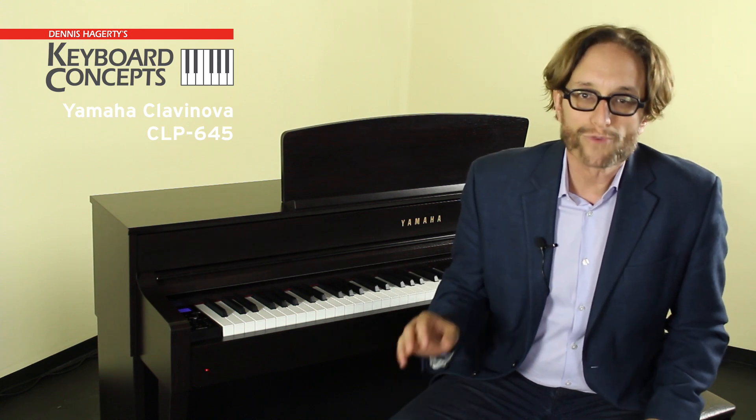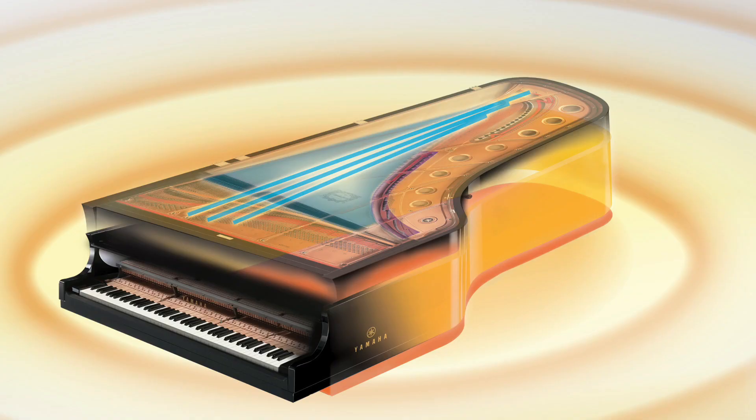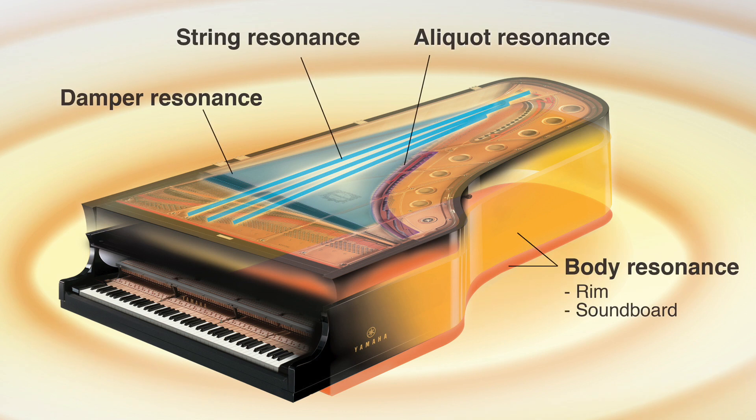In a grand piano, sound resonates throughout the body of the instrument, producing a rich reverberation that envelops the listener in sound. Yamaha's Enhanced VRM also calculates the full resonance of the soundboard, the rim, and the frame.